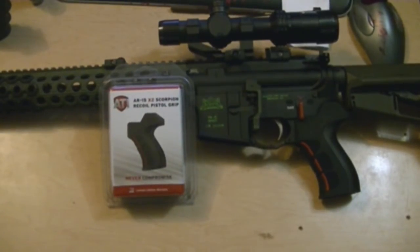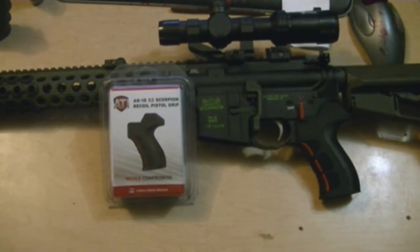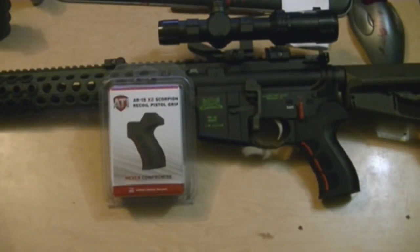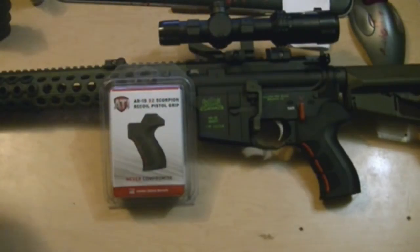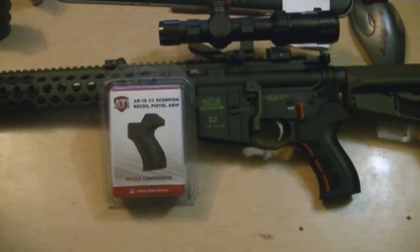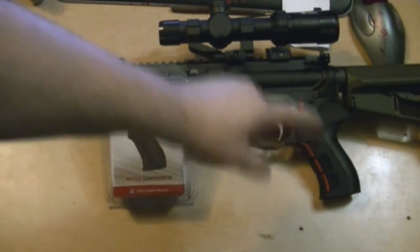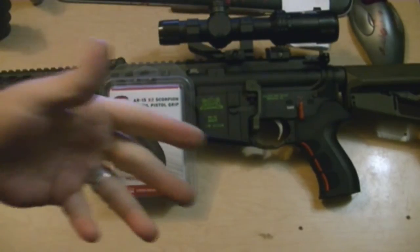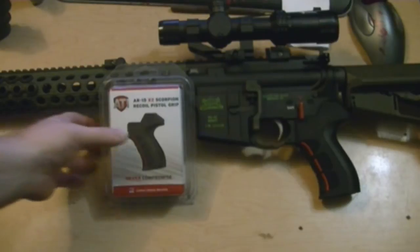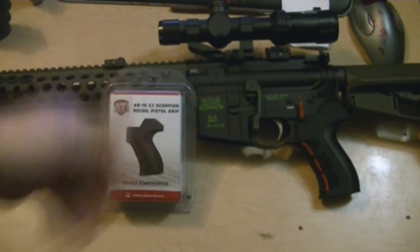The instructions are clear — even Chuck should be able to put that on with no problem. There you go guys, that's the ATI X2 Scorpion recoil pistol grip. Same color will be going on the new build, and then they need to come out with a silver one for the next build.